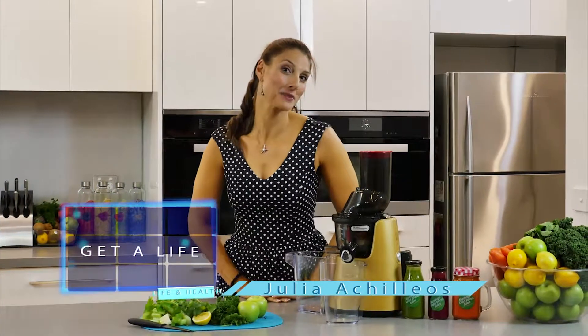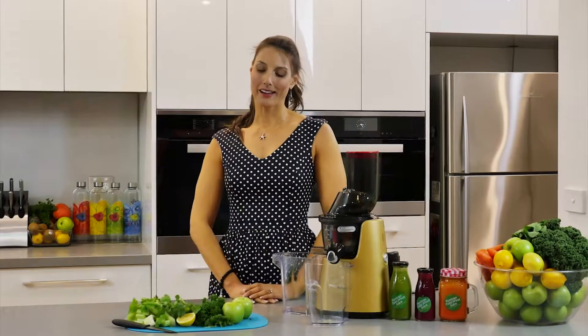Hello, I'm Julia. Thanks so much for joining me in the kitchen again today. I am going to make a little juice I like to call the metabolism booster.